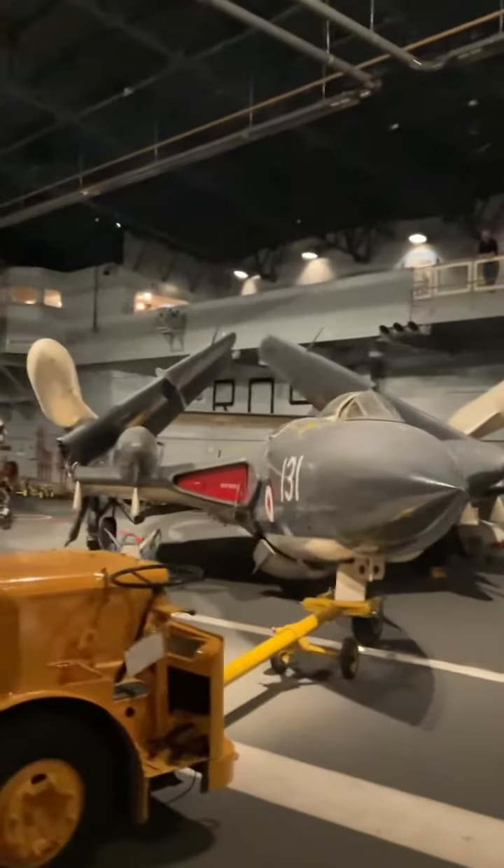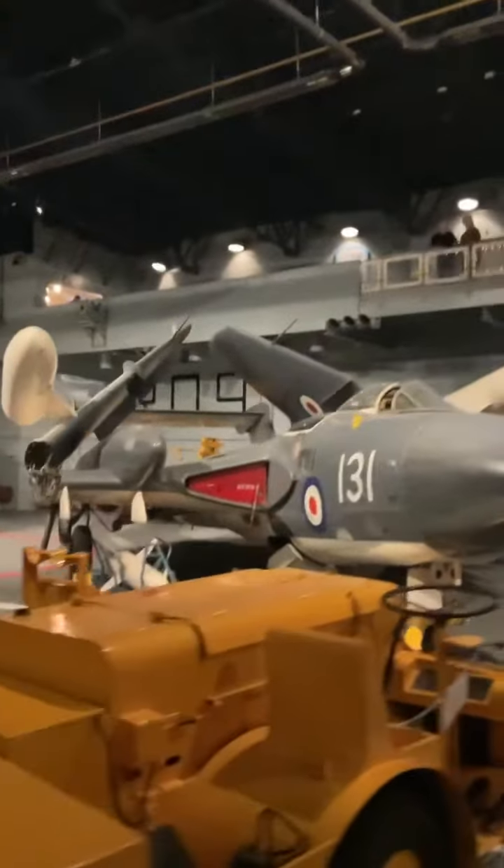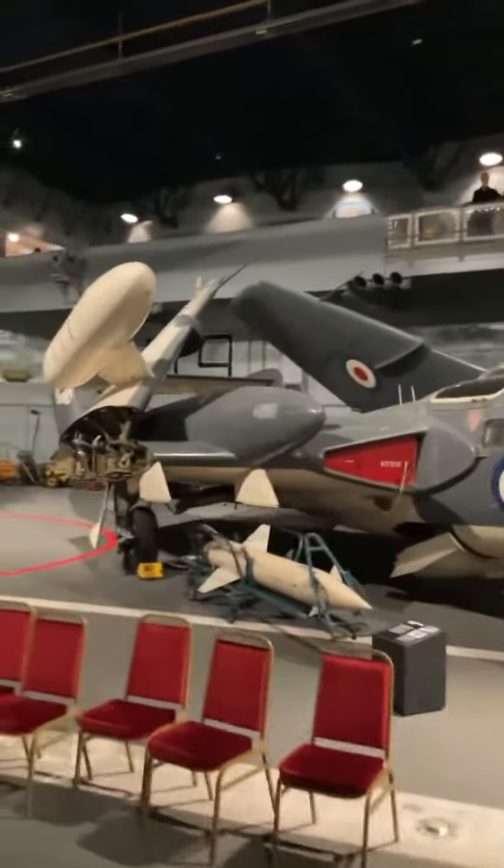Have a look at the offset cockpit layout they had on the de Havilland Sea Vixen. With the wings folded like this, you can also see just how big the external fuel tanks were on this aircraft.